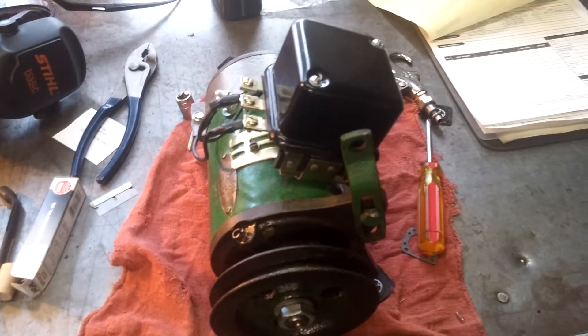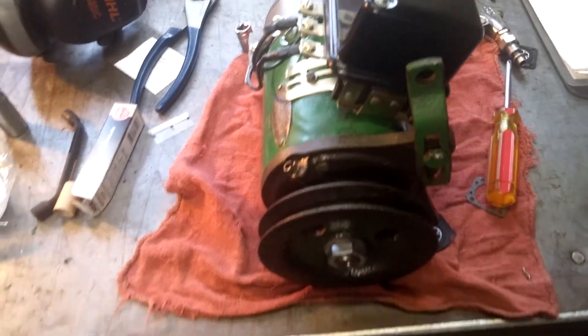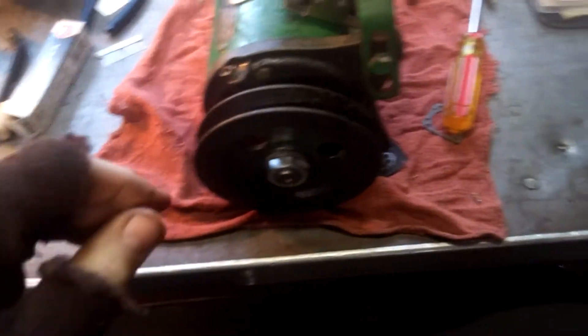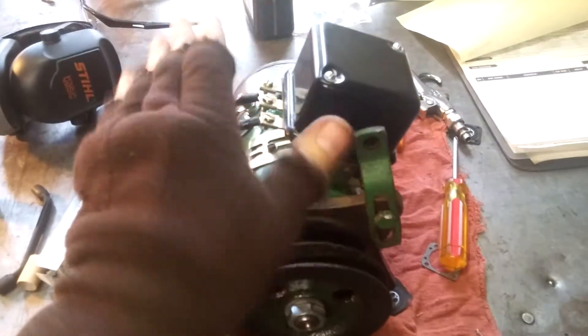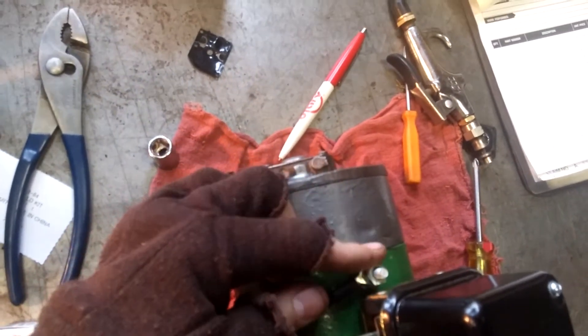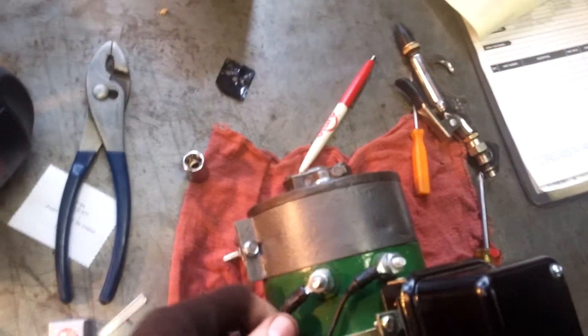Anyway, so it got really hot. I was really worried I fried the generator, but I don't think I did. A quick test on how you can check that is — obviously don't have your regulator hooked up at all. So these two posts back here, that's your field post and that's your gen or your armature post. Undo your wires from there.